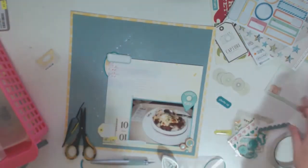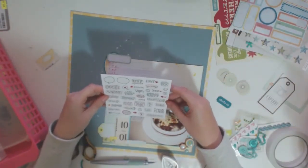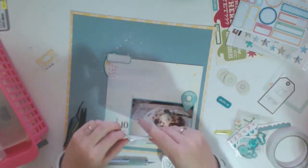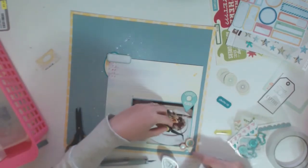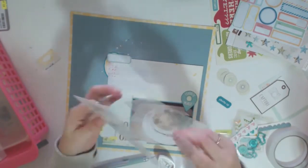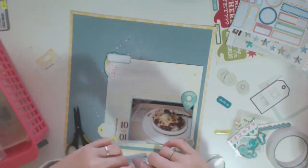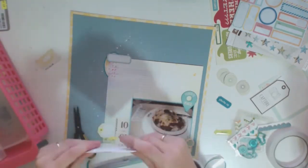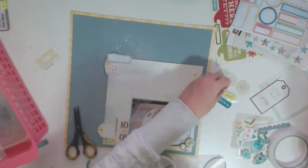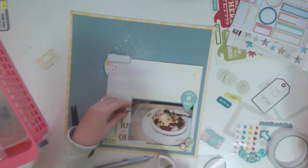Another thing I do is cut up labels — I cut off the bit hiding underneath the sheet of paper so I can use it again in another layout. Even though I want to use up my stuff, I also get satisfaction out of stretching it as far as possible. It's a bit contradictory, but to me, if it's not getting used I'm wasting my money; if it's getting used that's great, and if it's getting used twice, that's even better.